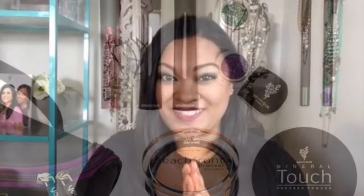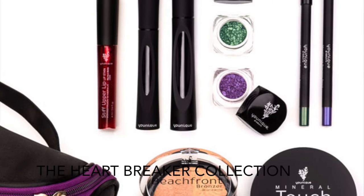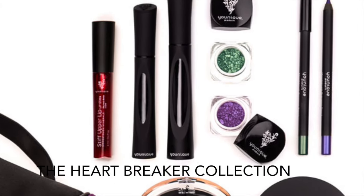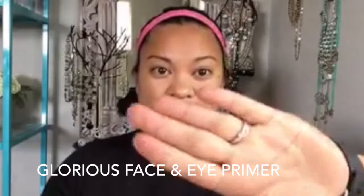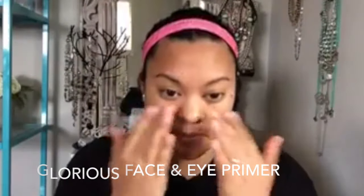If you're interested, keep watching. Let's get started. We're going to go ahead and prime our face with a Glorious Face and Eye Primer, and I'm just going to put that all over my face and eyes, and anywhere that I want my pores to be blurred out.